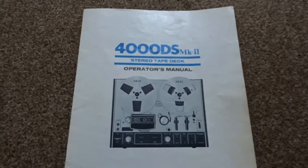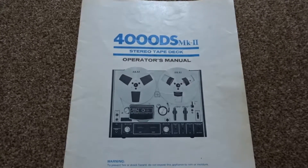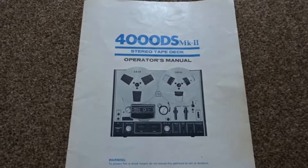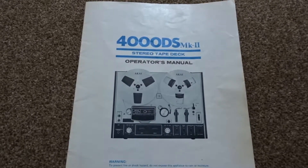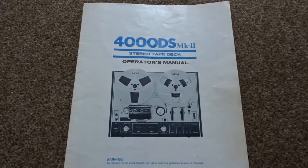Hi everyone, and welcome back to another video. I'm just taking another look at my dad's Akai 4000 DS Mark 2. Sadly my dad isn't with me anymore — he passed away about two and a half years ago, but he did leave me a good bit of kit behind.